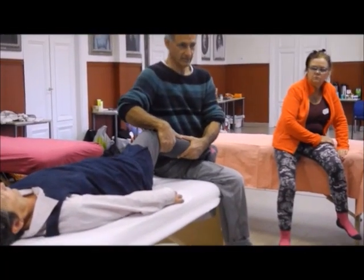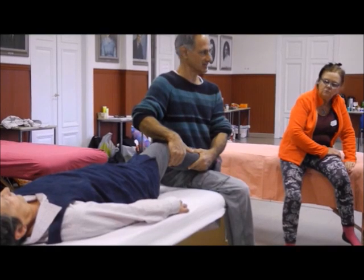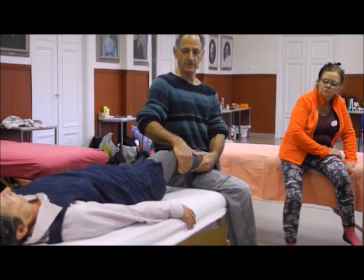I turn it in, lean backwards to create the connection. Now I have the connection. I do the rocking movement which is 90 degrees this way.